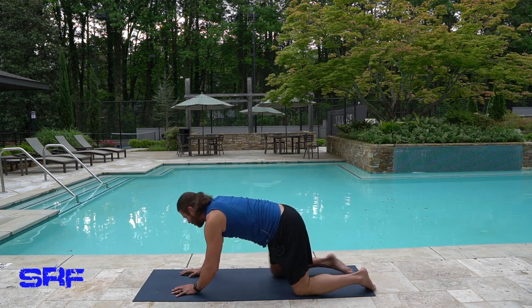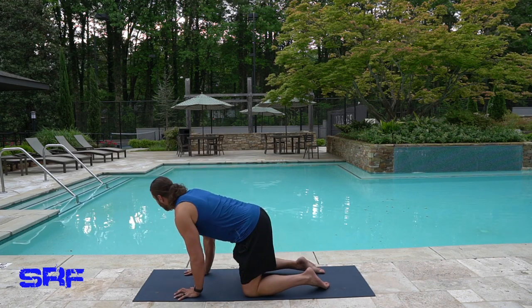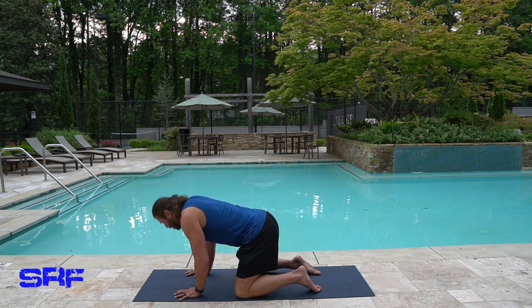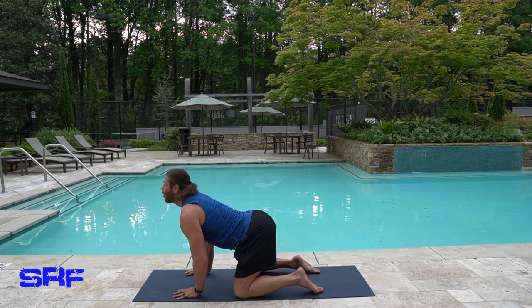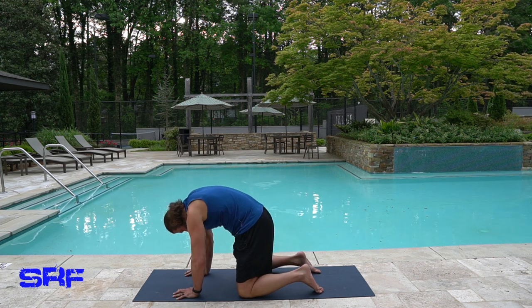Come back up. Let's go back — try to loosen the upper shoulders and back again. Inhale. Exhale, drop your head, arch your back. Inhale, head up, drop the belly. Exhale. Come back to neutral.